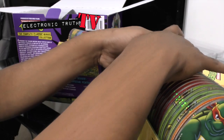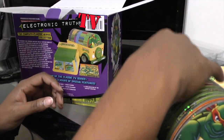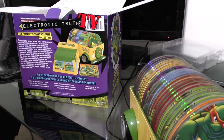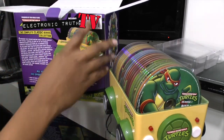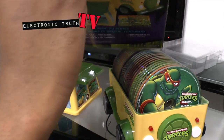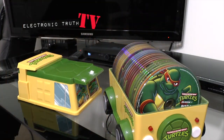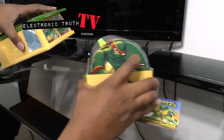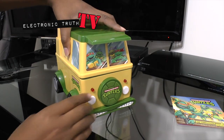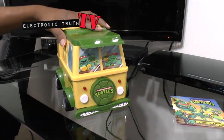Let's see who's on the last disc — Michelangelo, cool. They sit in there pretty sturdy. I'm gonna push this back — oh, it rolls! So that's cool. Just so you guys know, there's nothing else in the box, so we can move it off to the side. The cool thing I like about this is it does roll. I'm gonna put the top on and make it an actual turtle van — ta-da!